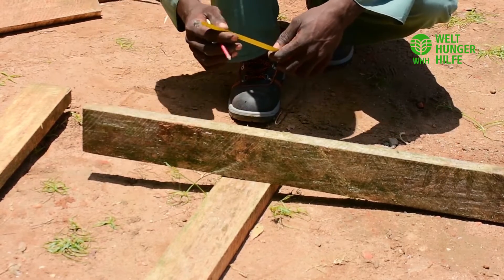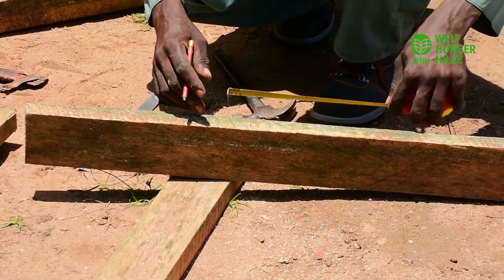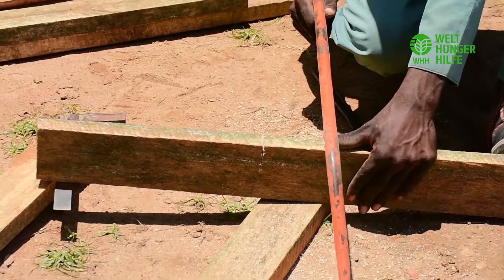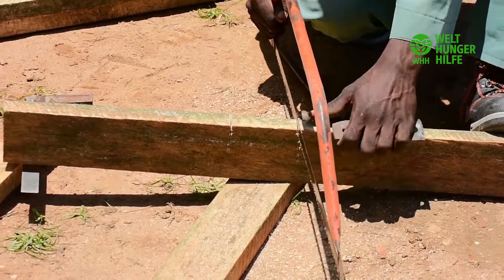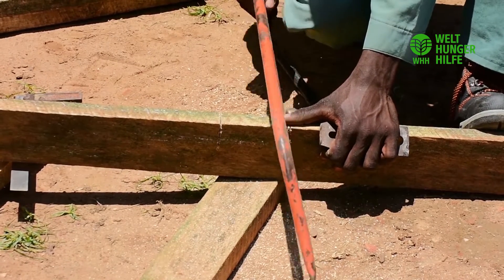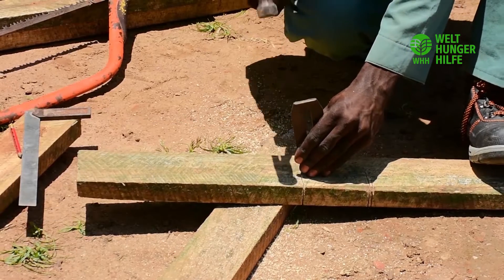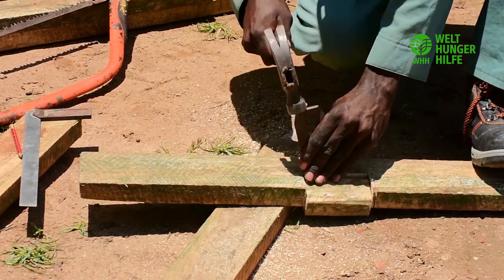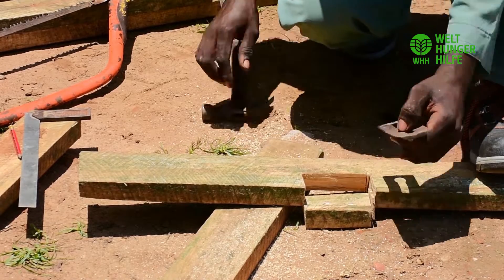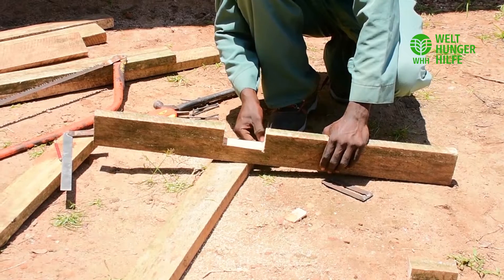The notch is what we shall use to join to the other timber. The notch will be four inches wide and two inches deep. Then you cut out the notch using a bow saw, as you can see, and scoop it out using an improvised chisel. So now our notch looks like this.